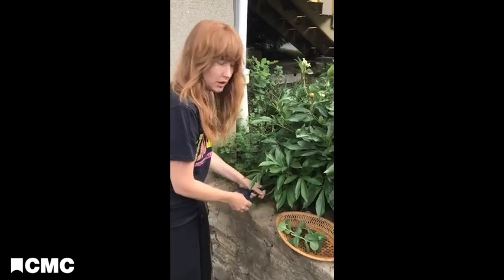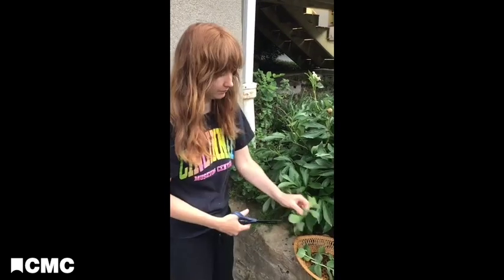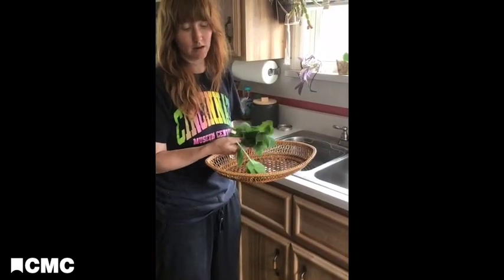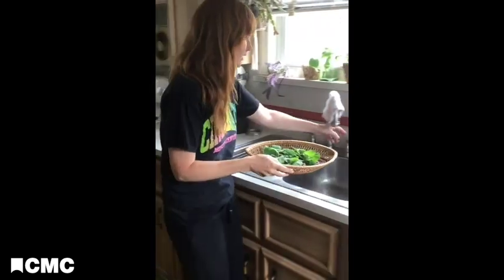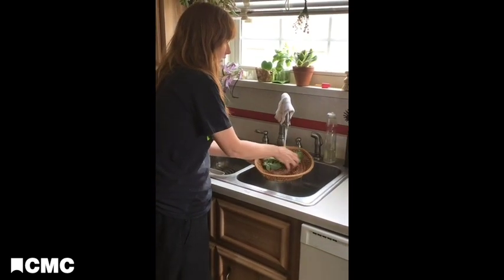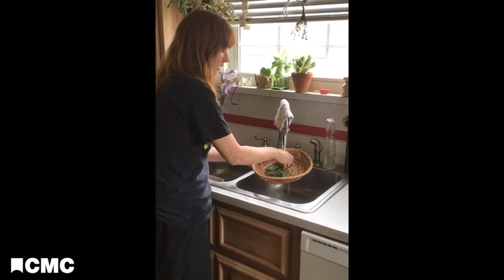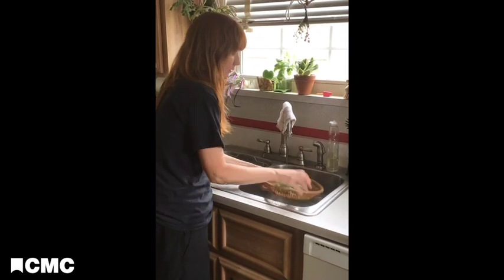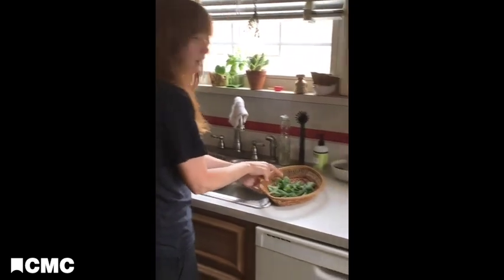I'm just going to cut a few more leaves here for our mint tea. Now that we have harvested our fresh mint, we're going to make some tea. First thing we're going to do is rinse off these leaves, make sure they're nice and clean, let those drain a little bit, then we'll pick those off of the stems.